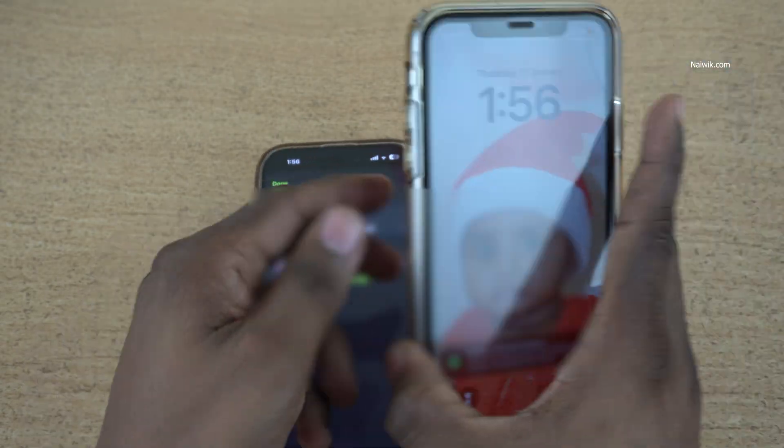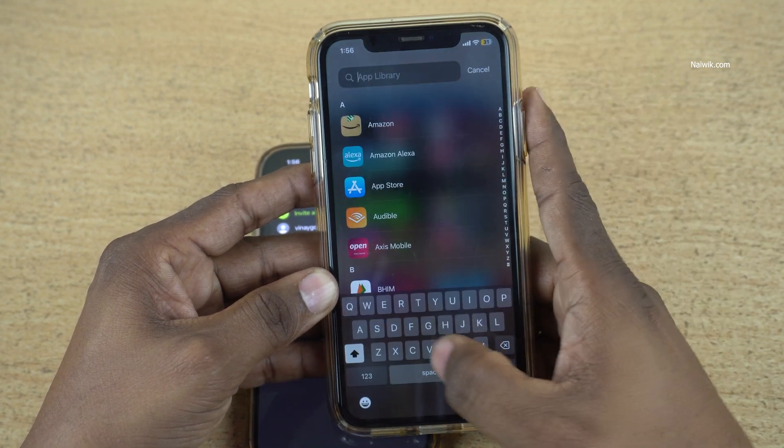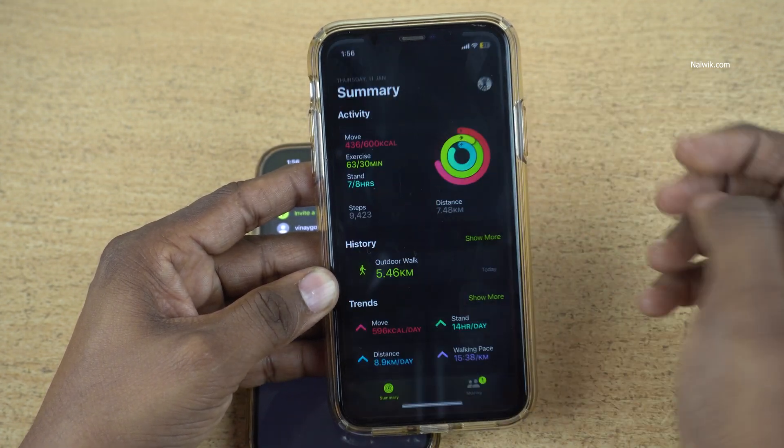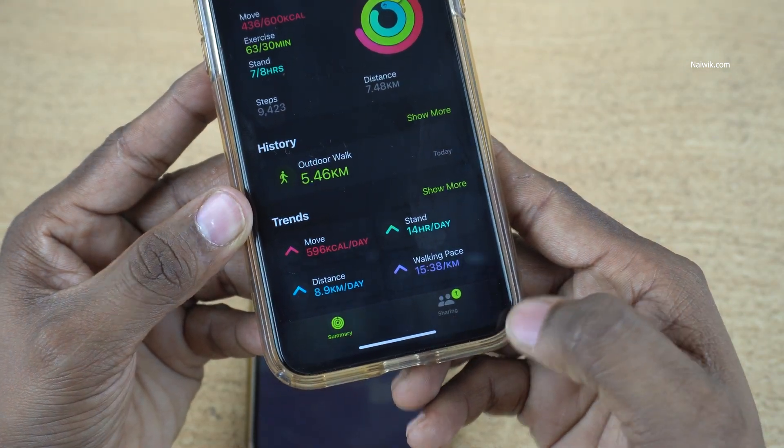Now take your other phone. The invited person will get a notification. If you don't get the notification, open the Fitness app on your phone, and at the bottom right you can see the Sharing button.